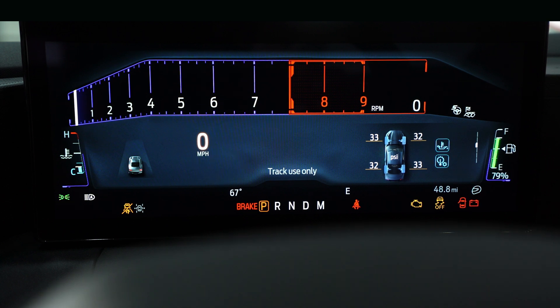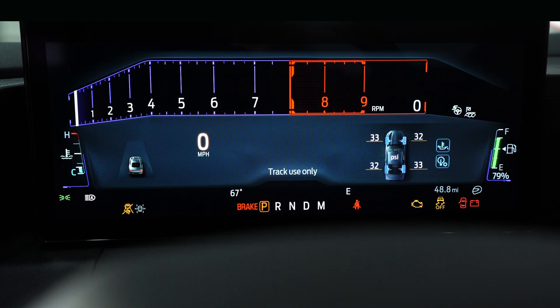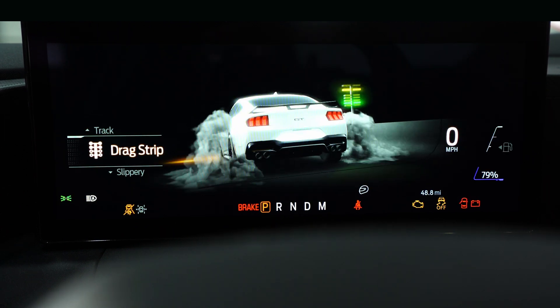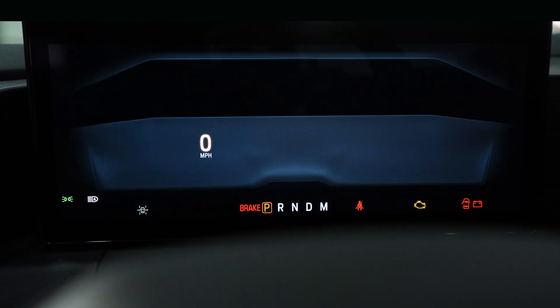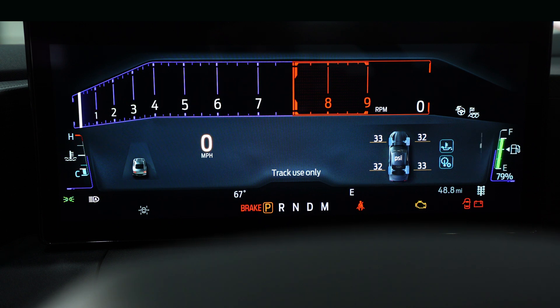Track mode takes off the traction control and gives you a completely different cluster — same idea as the previous generation, just a lot more detail to the screen. We also have a drag strip mode, which shows the car on the drag strip doing a burnout. It shuts off all your traction control and gives you a very tach-oriented cluster.